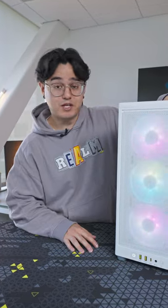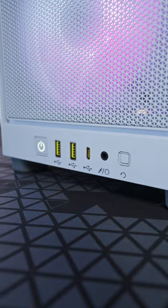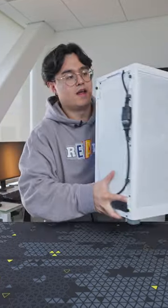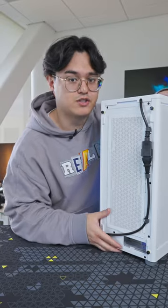This case features steel mesh panels on each and every side for optimal airflow. On the front we have the reset switch, mic and headphone jack, USB-C and two USB 3.2 ports, and the power switch. On the back we have our power cable with velcro straps for cable management and a slot down here to route your video cables.